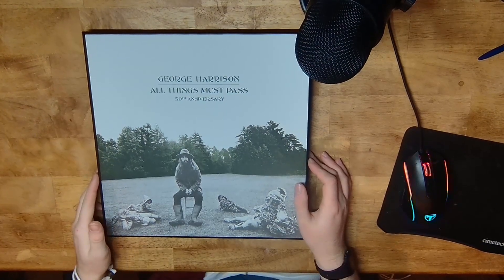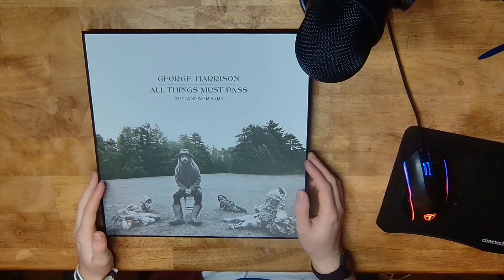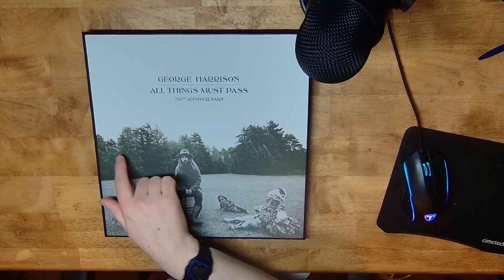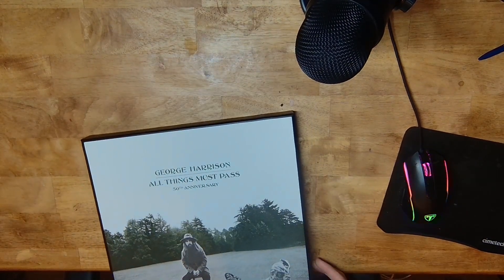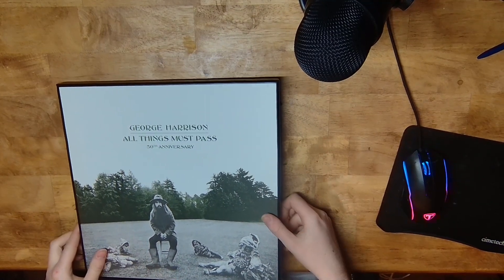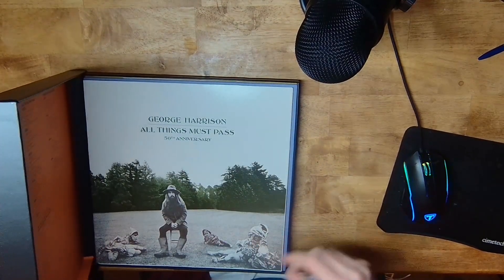There we are. I'll quickly talk about the album cover — I think it's the exact same one as the original album, just that the trees are coloured and this text is in green as well. So let's just open it up.